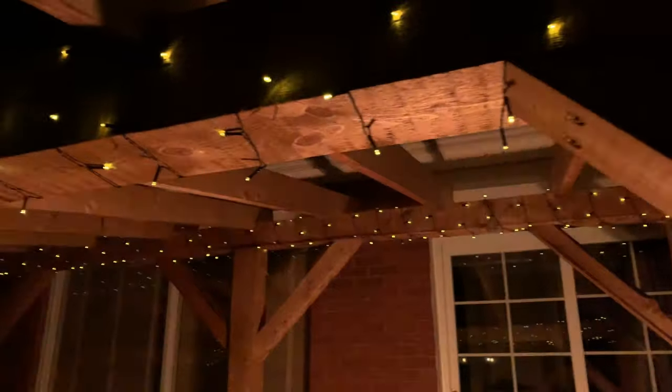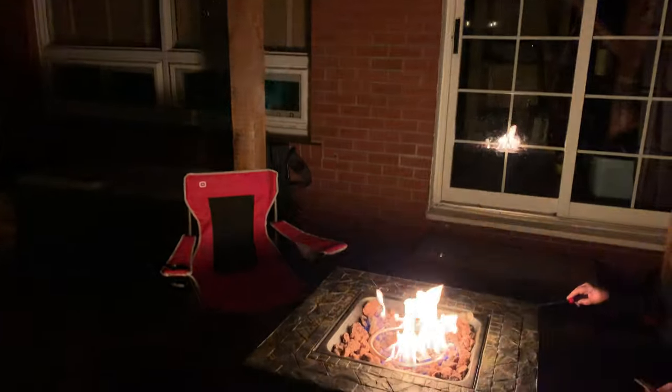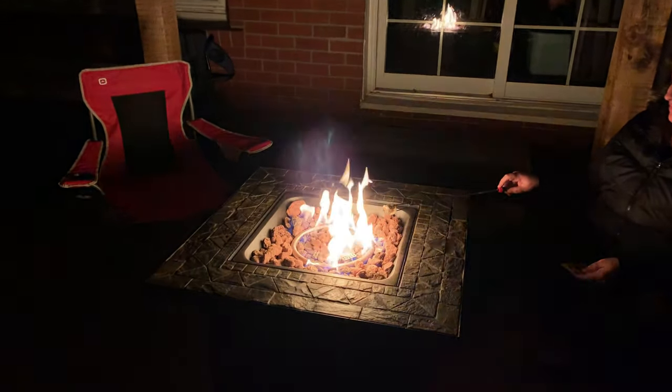Yeah, it sure looks good with the lights. And snow is going to hit here any day. All right guys, until the next one, keep living the northern life.